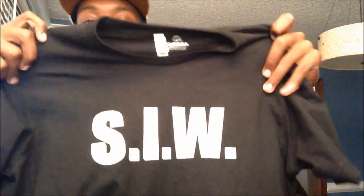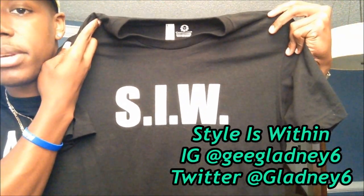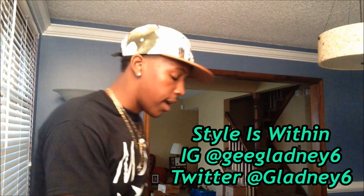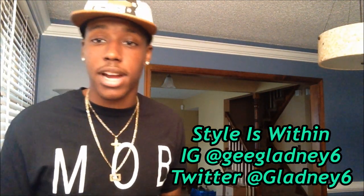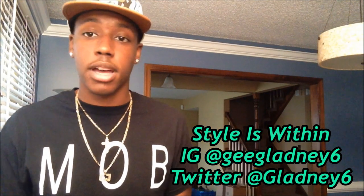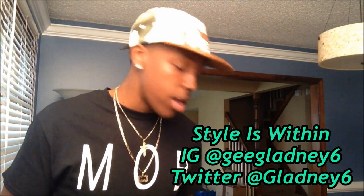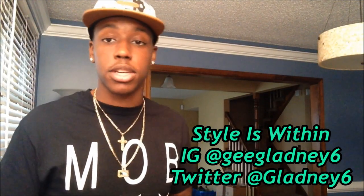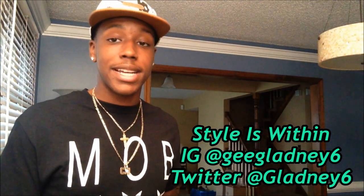Really quick, before I start this video, I want to give a big shout-out to my man G Gladney. He sent me this shirt right here — it says SIW. He is also a college student just like me, working on a brand. I'll leave his Twitter and Instagram links below. His brand's style is 'Within' and I respect the grind.